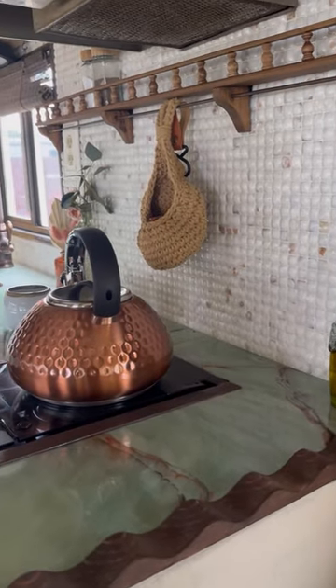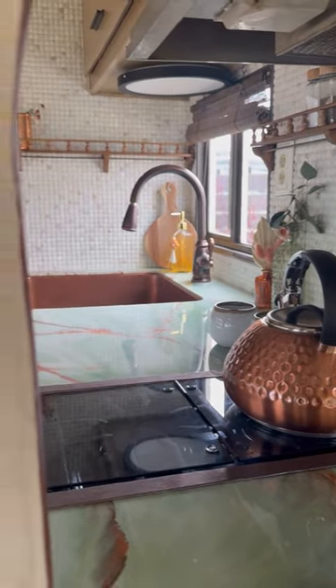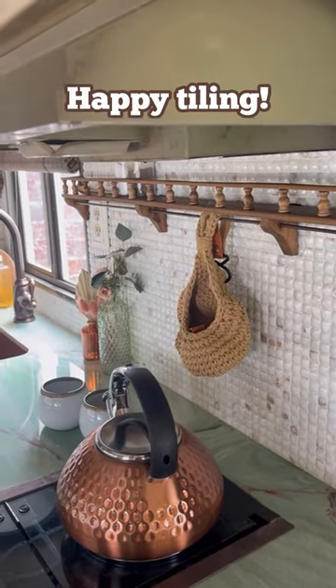Now I have a cozy cottage on wheels, still holding a little bit of that retro vibe, but I absolutely love what this tile did to the space. I hope this gave you the itch to start a tiling project of your own. Let me know in the comments below if you do this to your RV. Happy tiling!